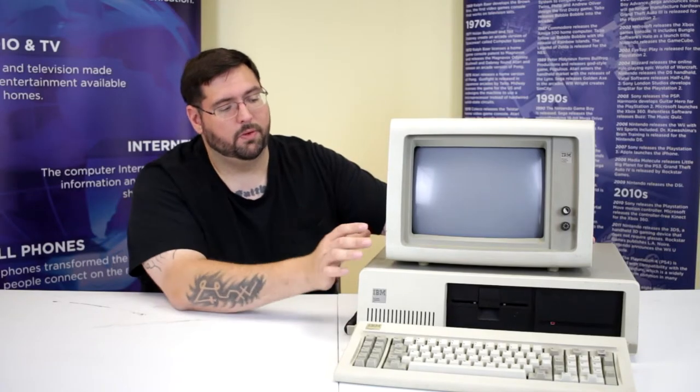In terms of collectability, the IBM market has gone much bigger in recent years. You used to be able to buy these machines pretty cheaply, but nowadays a full IBM PC setup — whether the original 5150, the XT, or a later 80s model — will run you over $200. Sometimes $300 or $400 depending on what it comes with. If you find one locally for around $200, that's a pretty good deal, though the market can go up or down.